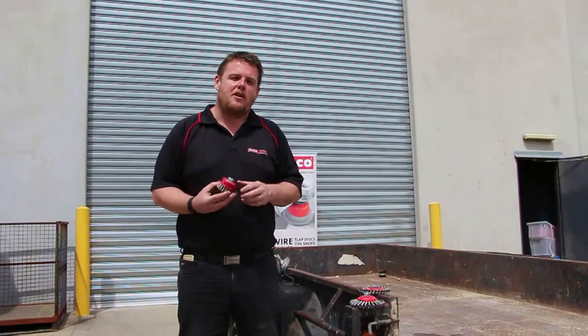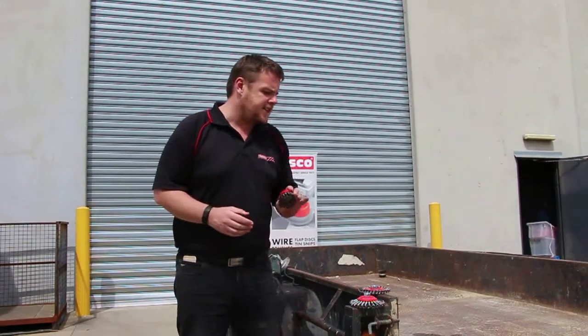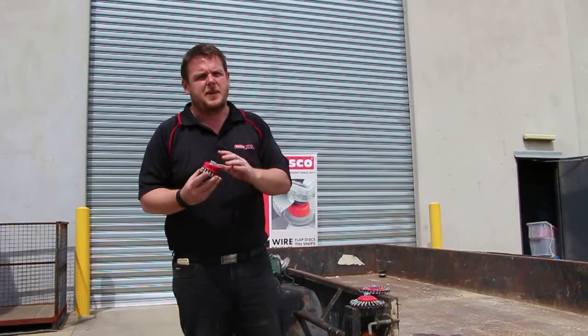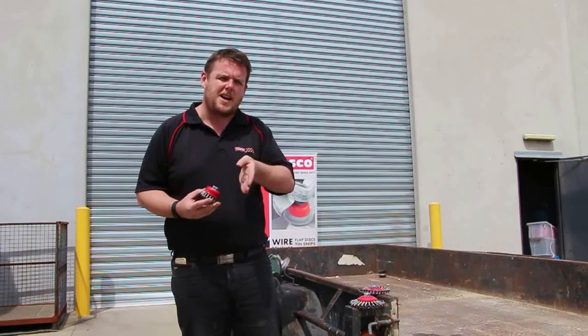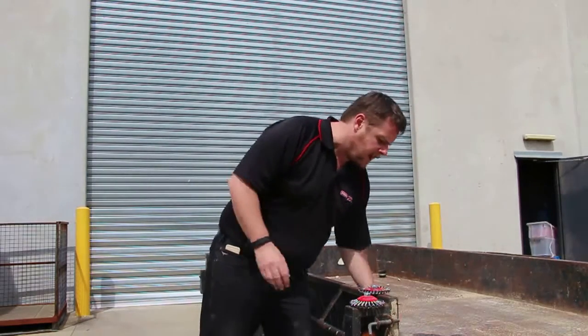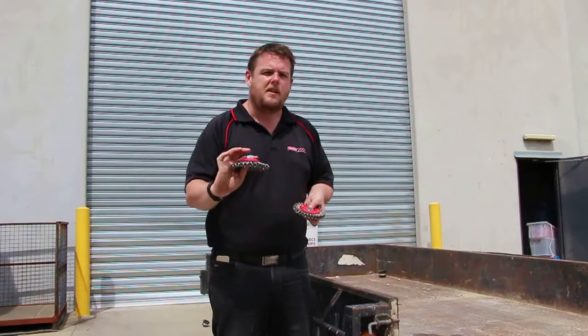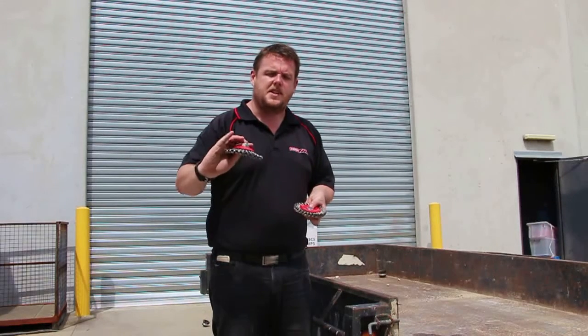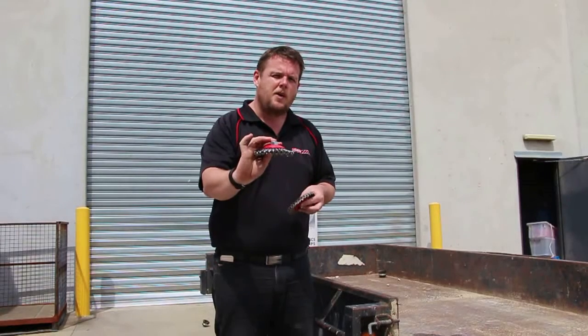When using an angle grinder and wire brushes to clean up a trailer, the cut brushes are fantastic when you're working on a flat surface, and sometimes getting into corners to some extent. But if you want to get into some of the harder to reach places — working through a channel or onto a corner — we have two other options. One is the BT-TB125-3 bevel brush, which is almost a bit of a cross between a cut brush and a wheel brush.